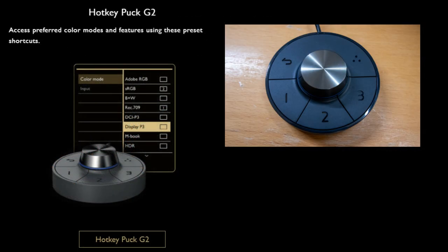You have the puck that comes with the monitor — they call it the puck because it looks like a puck. It's basically a quick switch device that allows you to jump between different settings, and it even has a black and white setting, which is kind of cool if you're into black and white photography or working on black and white footage.